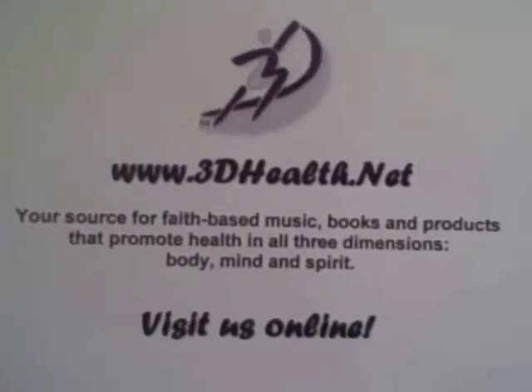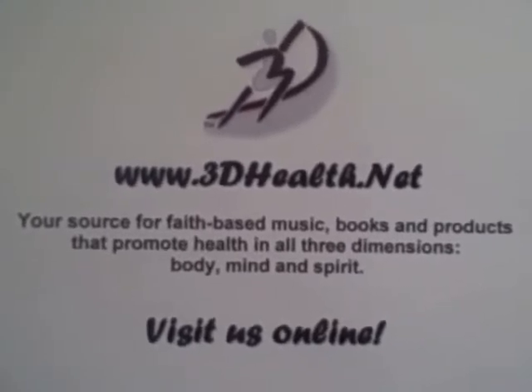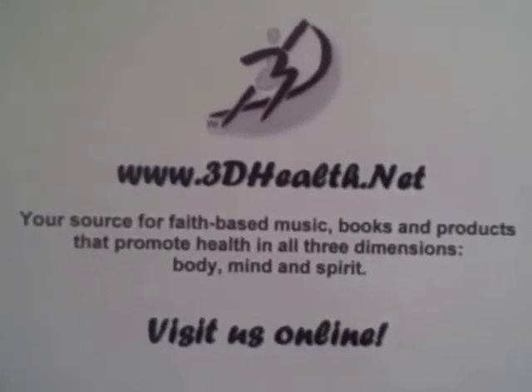Produced by 3D Health Net — your store for faith-based music, books, and products that promote health in all dimensions: body, mind, and spirit. Visit us online.